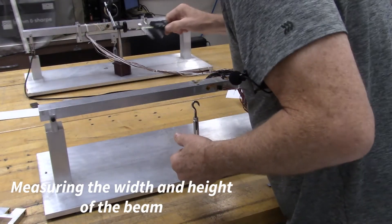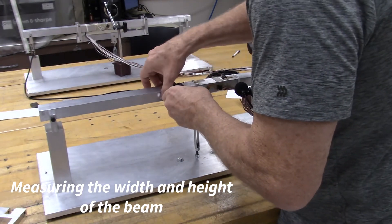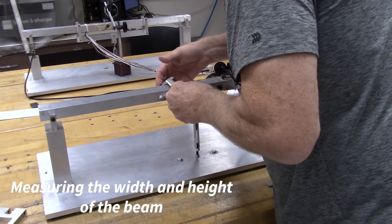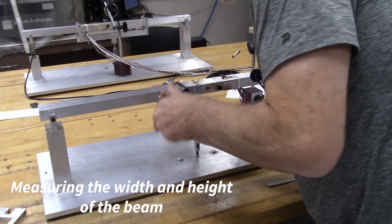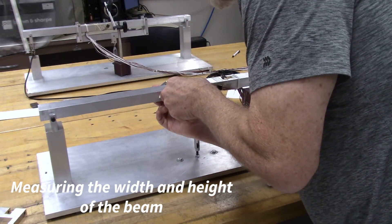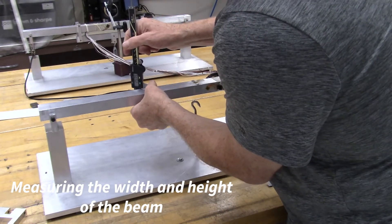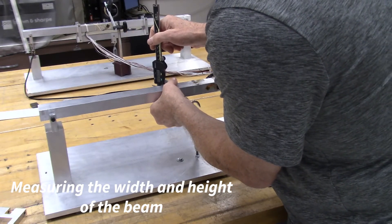Next we'll use the digital calipers to make the measurement on the cross section of the beam. This is a much less subjective measurement — rather than using my eye to line up two marks, I have an encoder inside the digital calipers precisely measuring the distance between the two jaws. Snugly forcing the jaws against the parallel surfaces gives a nice repeatable measurement: 38.34 millimeters. Doing the same thing for the height of the beam and measuring in a few different places for repeatability gives 25.73 millimeters.